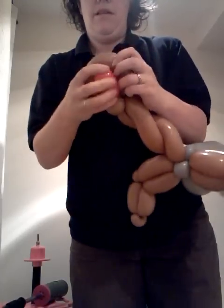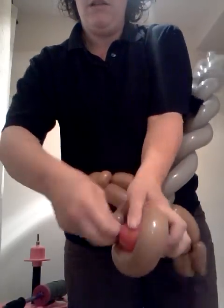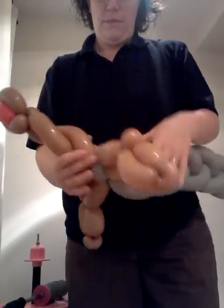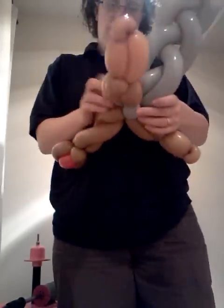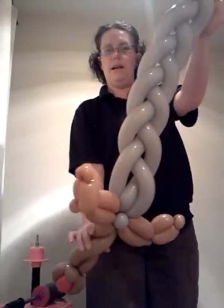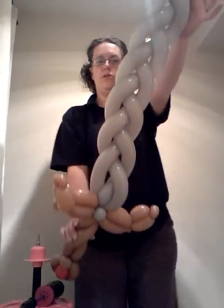The handle — just push it in. You can use one of the ties just to secure that. Straighten up all the handles, try them pointing upwards. There we go — one broadsword! Have fun.